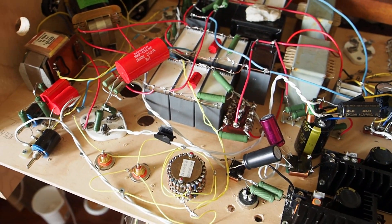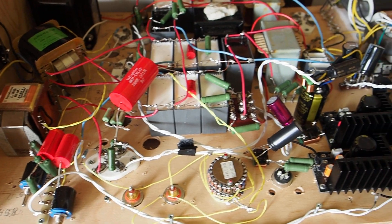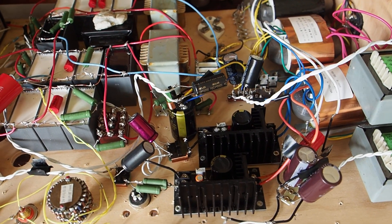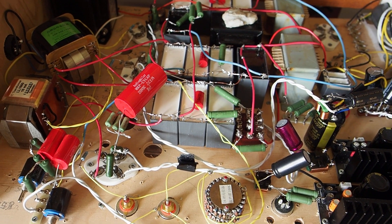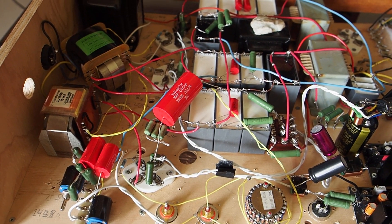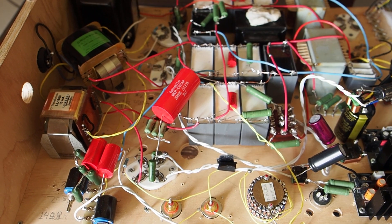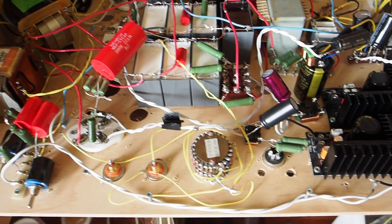So there you go — about eight things that went into this design and the choices. I hope that is a little bit useful to you, maybe some ideas for your own amps or choosing amps. That's a summary of what went into this amp and what made the difference. Thank you for tuning into my channel — I hope to catch you in the next video. Bye-bye for now.